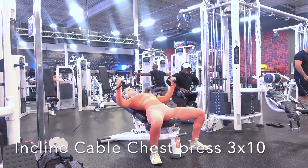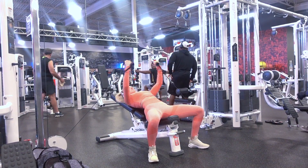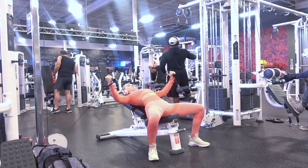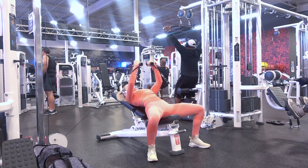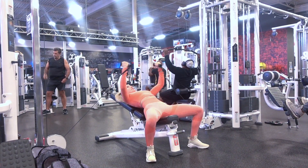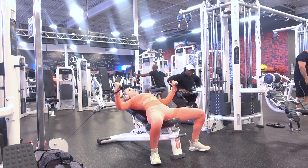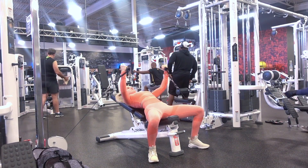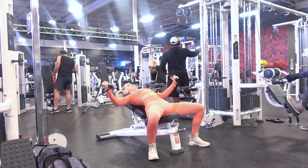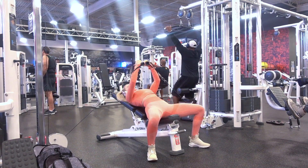The next exercise is the incline cable chest press — three sets of ten. You'll need a bench; roll it in between the two cable machines and set it at an incline. Start with your arms out beside you, holding each cable in each hand. Press up as if doing an incline chest press, touch your hands at the top, flex your chest, and slowly come back down. Be careful not to come down too far, as you don't want to hurt your rotator cuff.